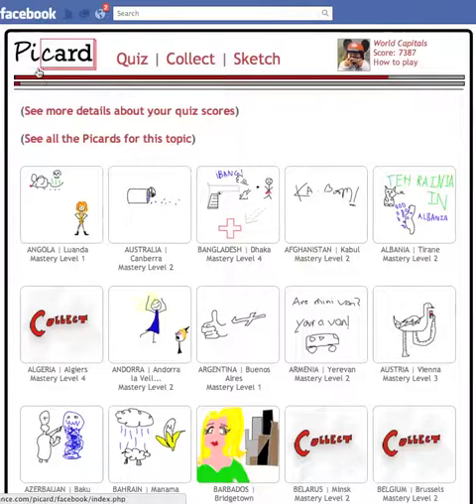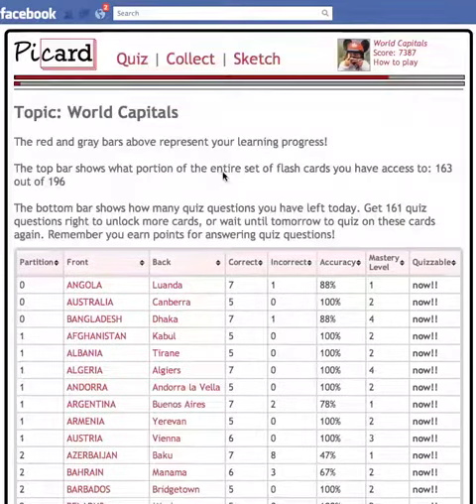You can see how well you're doing by looking at this little bar. The first part shows you how many countries there are for you to quiz altogether. The second one shows you how many quiz questions you need to answer correctly before you can unlock the next set of quiz cards. You can also click on it to see more details about how you did in the quiz.